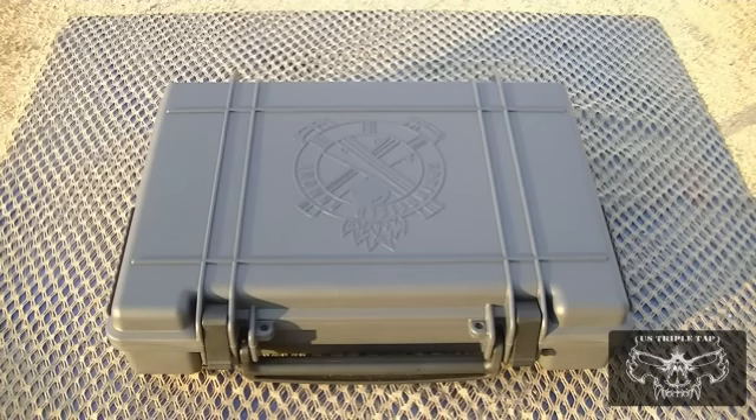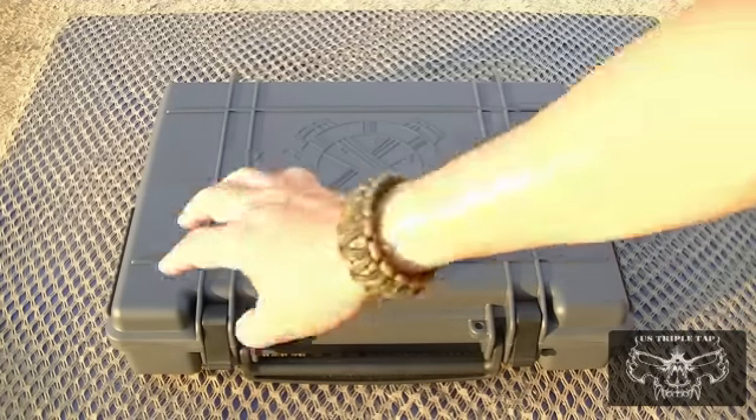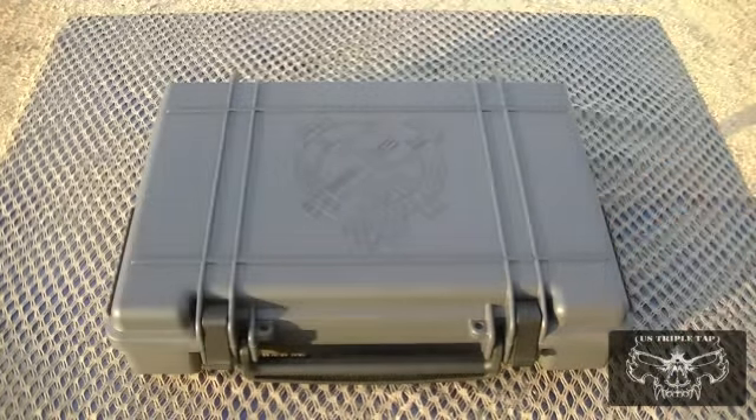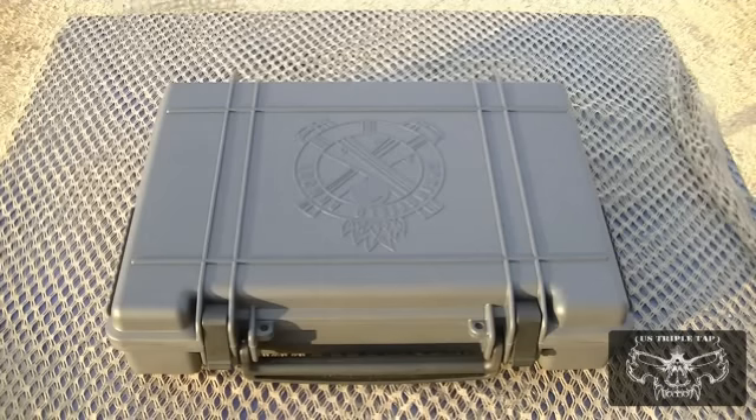The case itself is a beautiful, very sturdy case. It has good latches and Picatinny rail on the left and right-hand sides. The center has the big Springfield Armory cross cannon barrels logo.